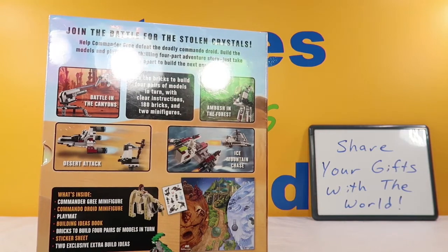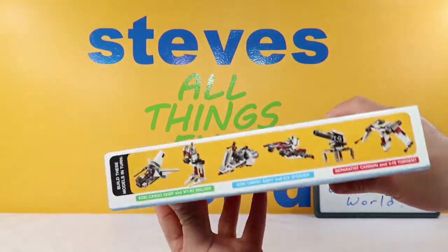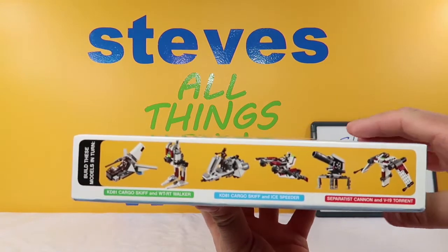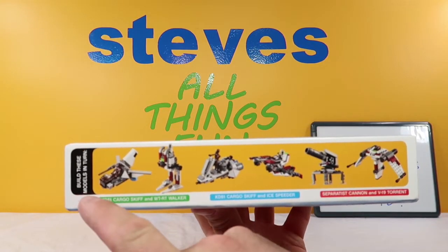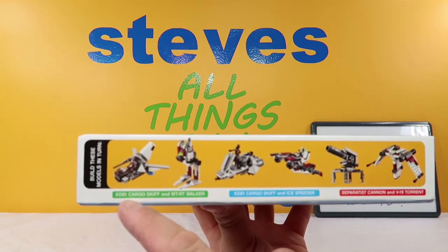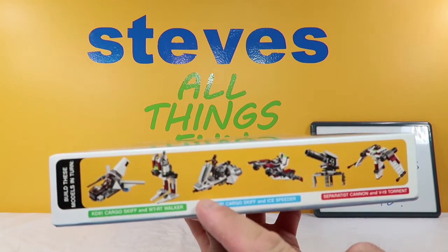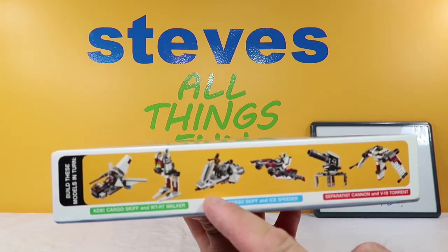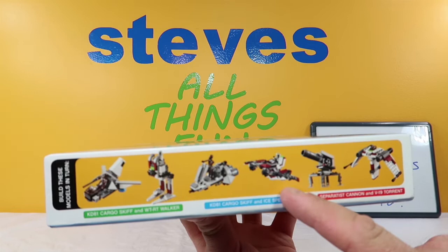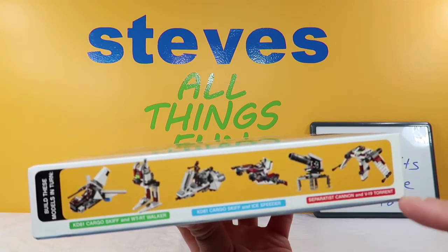So let's get this open and see what it's all about. On the top here it says you can build these models in turn, which I'm guessing means you start here and go this way. So we have the KD-81 Cargo Skiff and the WTRT Walker, the KD-81 Cargo Skiff and the Ice Speeder, and the Separatist Cannon and the V19 Torrent.